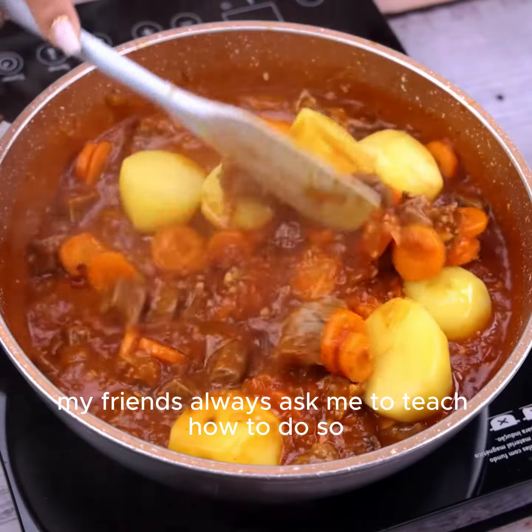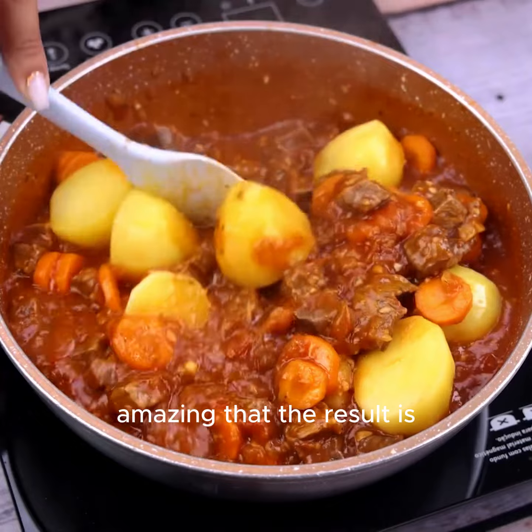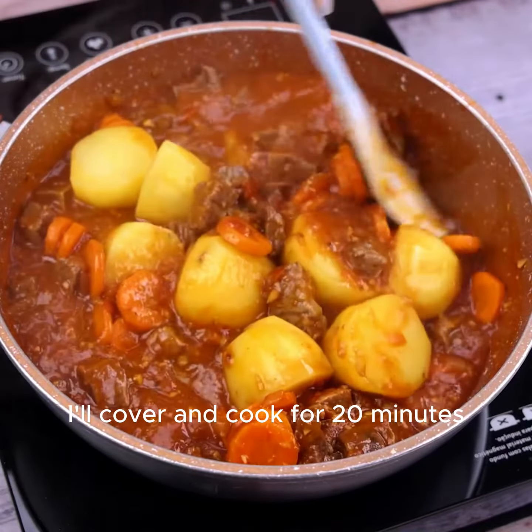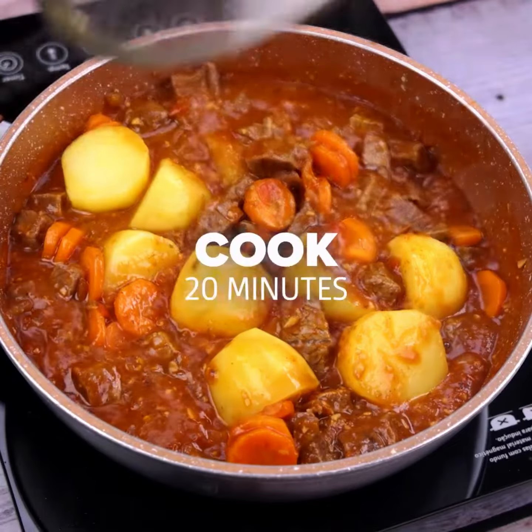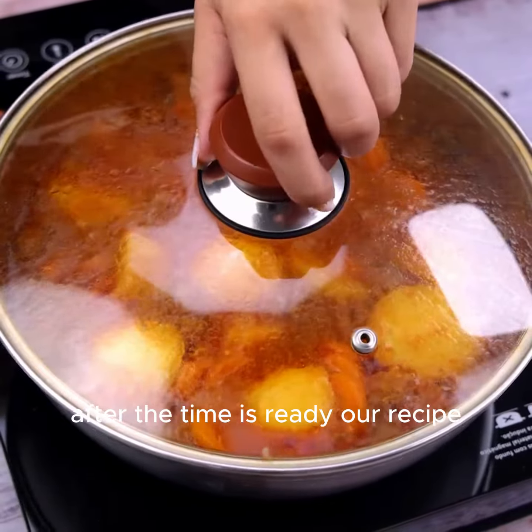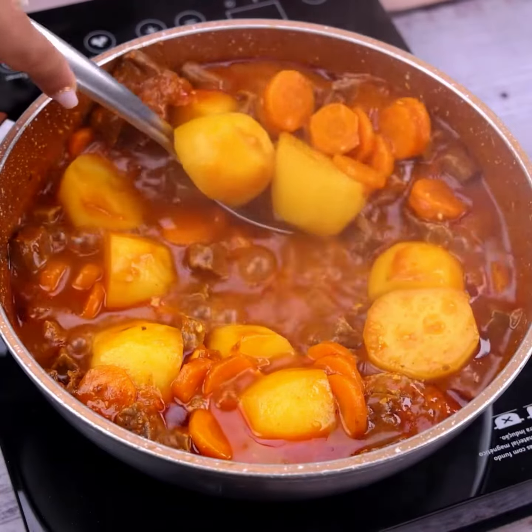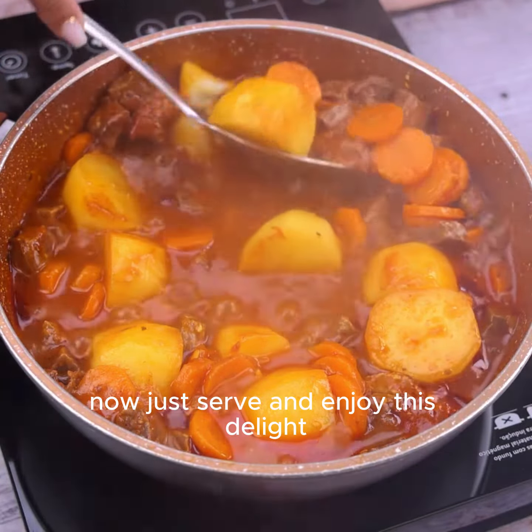My friends always ask me to teach how to do this — amazing that the result is. I'll cover and cook for 20 more minutes. After the time, our recipe is ready. Look how beautiful it was. Now just serve and enjoy this delight.